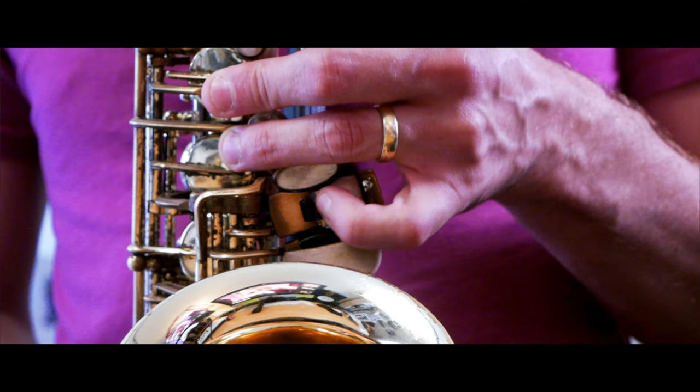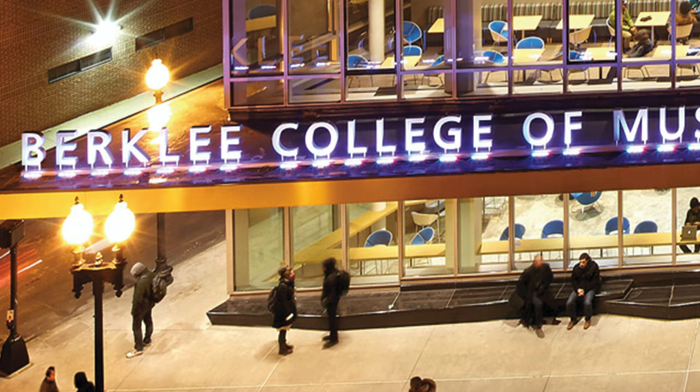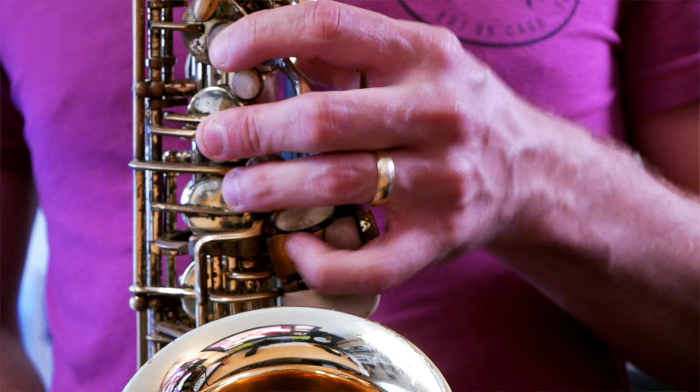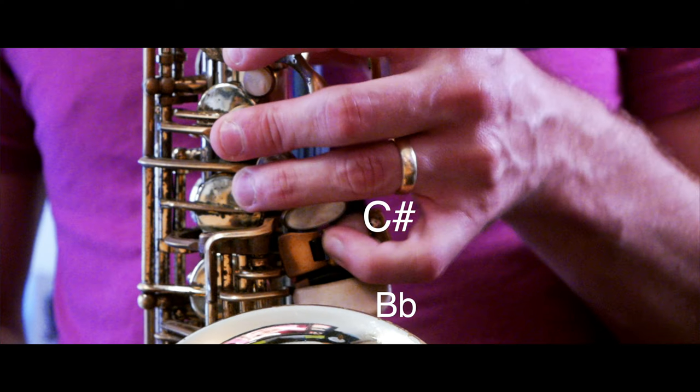The other thing to remember is finding a comfortable position for your fingers so they can roll nice and smoothly between every single key. When I was at Berklee in Boston years ago, the famous repair guy put this amazing thing that really changed my life — a raisin here to raise up the C sharp and B flat keys. Since then I've been able to play these notes so much better, because you need that extra height in order to play comfortably.